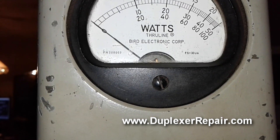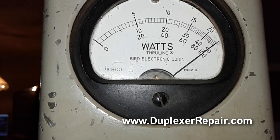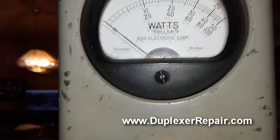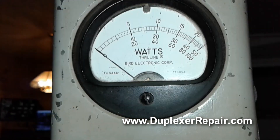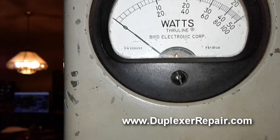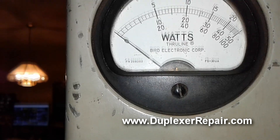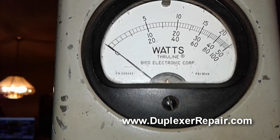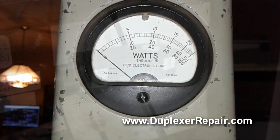With the Bird watt meter in line, when I manually key the transmitter I see close to 100 watts of forward power. Checking reverse — the meter doesn't even move. That means our 50-ohm load looks good to the transmitter, and the high SWR light did not kick on.